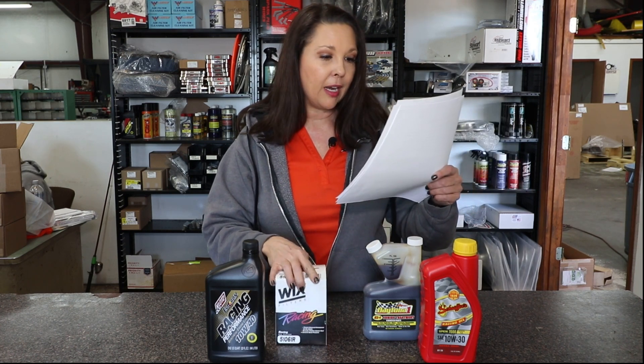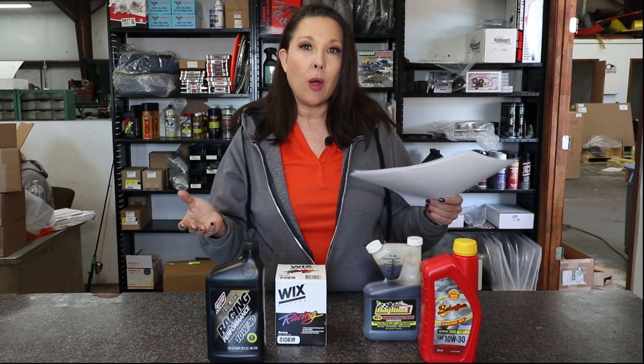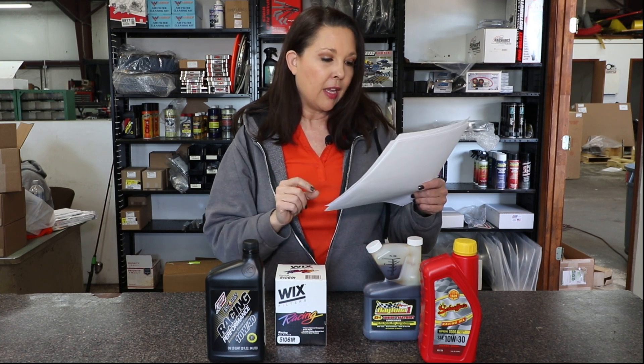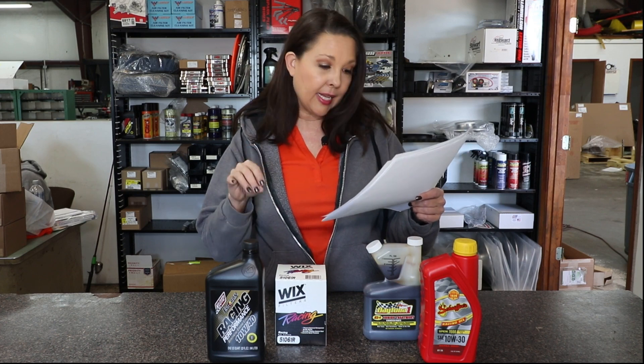When it comes to filters, they recommend the Wix 51061R, which is also an item we sell in our store. A big question many people ask is how often to change their oil. Hendron recommends changing your oil after every 100 racing laps minimum, and even more often if you're racing in dusty environments, because fresh oil is the best oil.